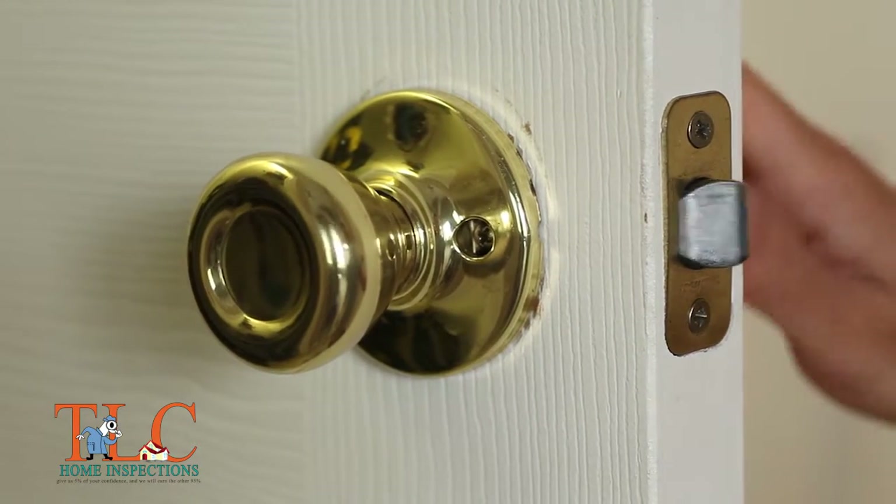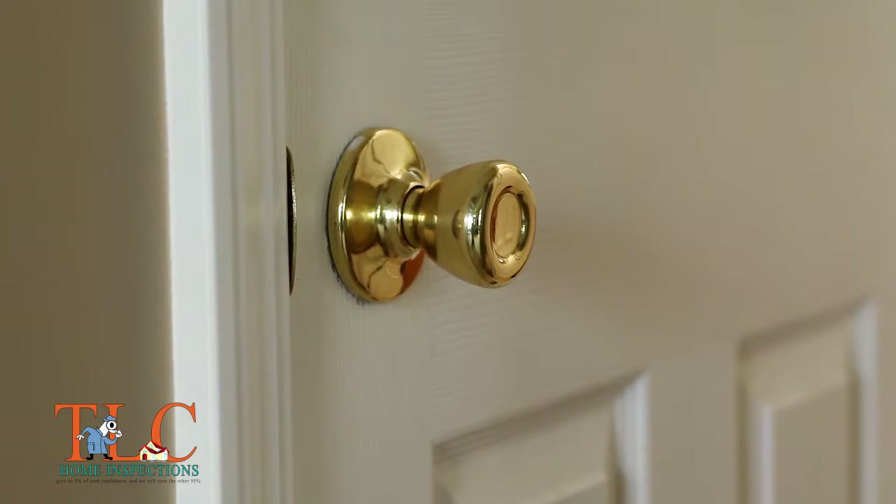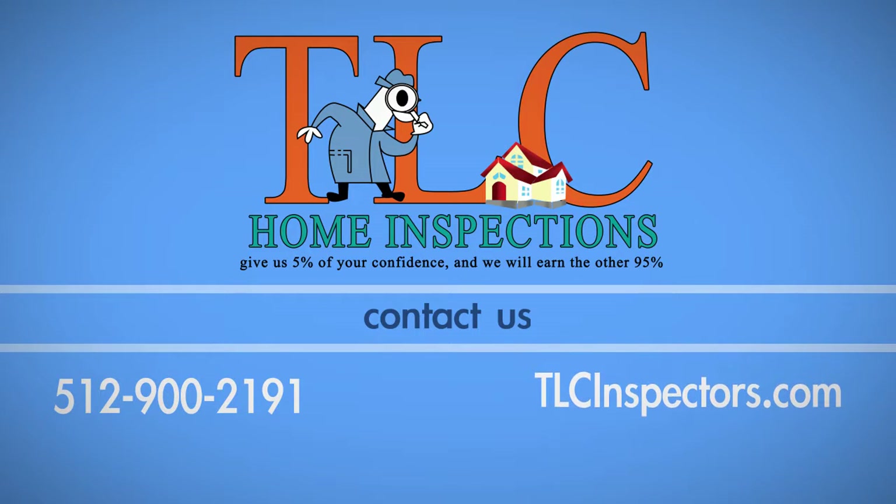The latch will now smoothly pass in and out of the strike plate without catching. If you have any questions about this process, call TLC Home Inspections at 512-900-2191.